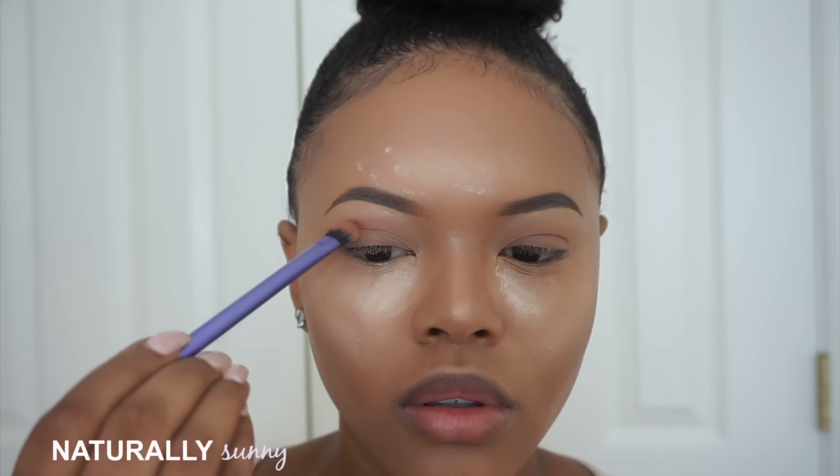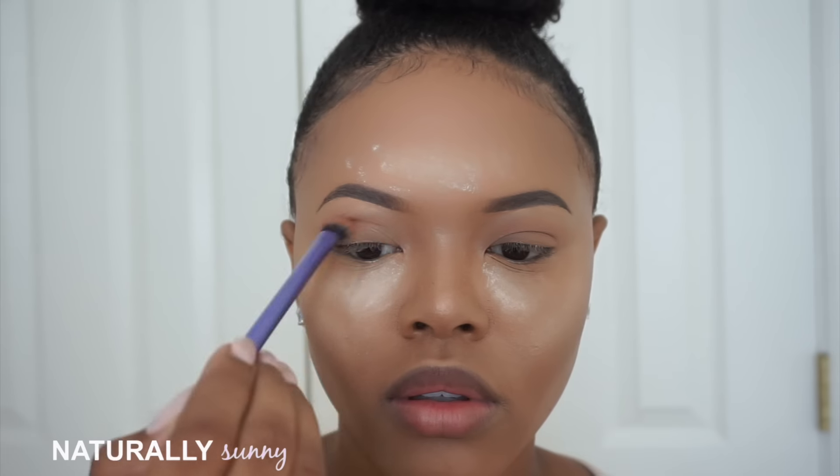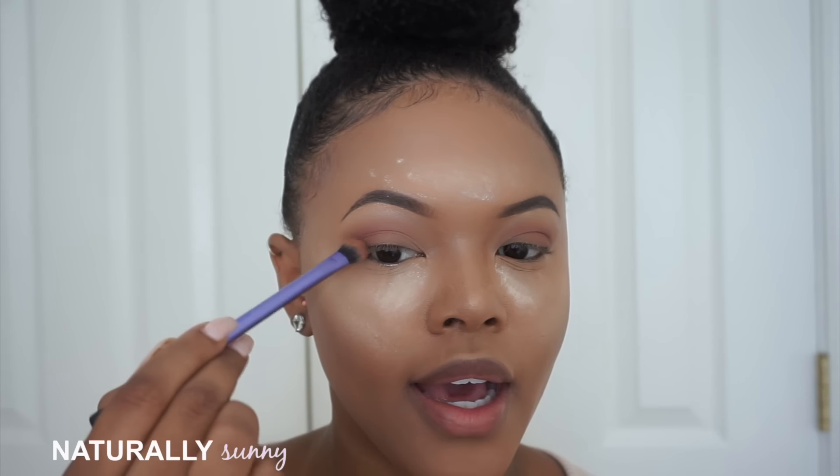Now I'm going to take some Coco Bear by Makeup Geek on the same brush and deepen up my crease. Then I'm going to take more Coco Bear and deepen up the outer corner of my eye, whipping it out to make a little wing shadow — just a slight one.